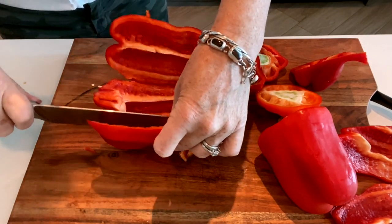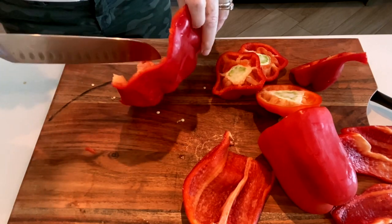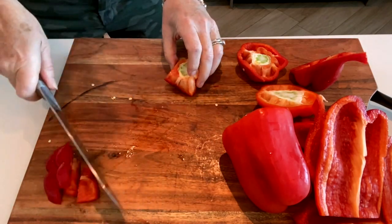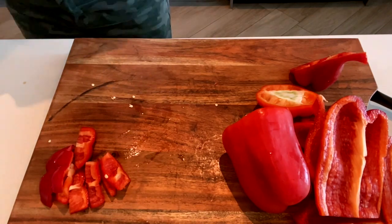Start by cutting away the centers of the peppers and cut away the white pith inside as well, and tap out any seeds. Cut them into large chunks, pat dry if you need to, and lay the peppers skin side up on your roasting tray.